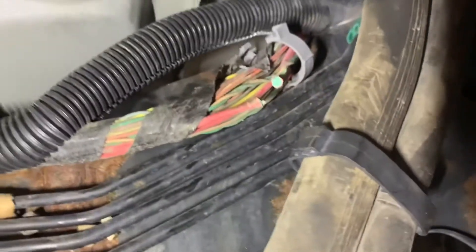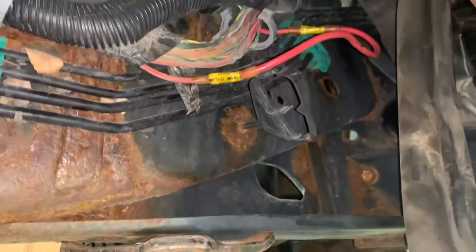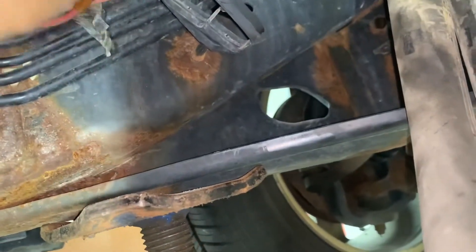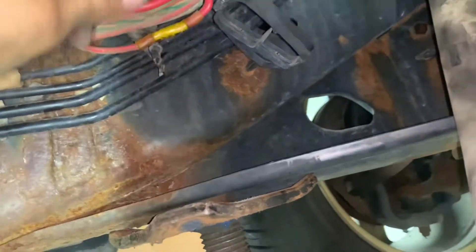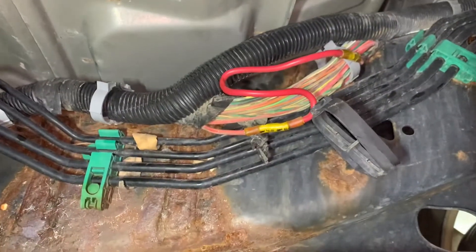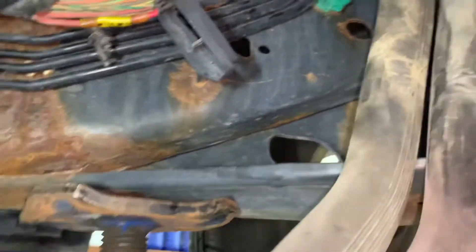If fixing that doesn't fix it, I'll be coming back with another video. Let me show you the repair - I put that back in a loom, twisted it like that, and put it back in the loom. And yes, it did fix it. That's a pump motor code C0110, and it was right here at that section - the wire broke right there.